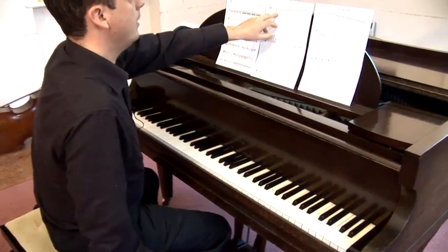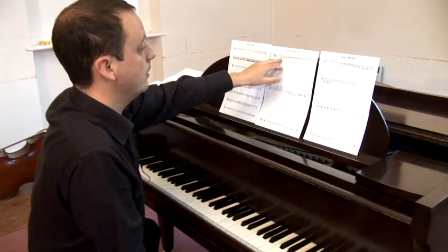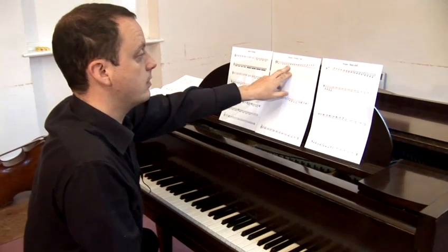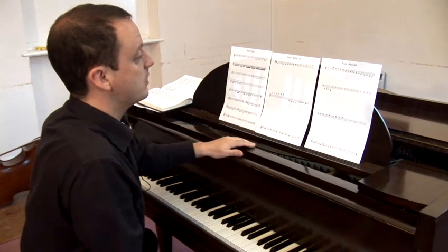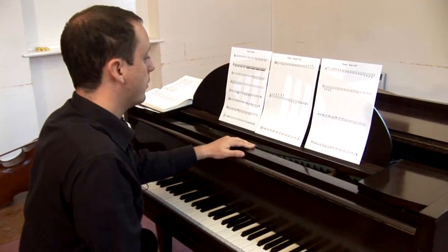As you will see, the notes move space-wise, so they go from line to the space above, to the next line, to the next space above. So they're very small movements on the eye, but that is the representation of the changes of the notes.